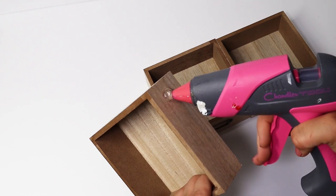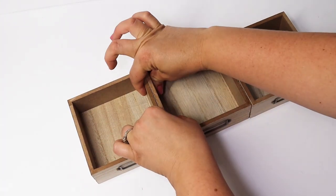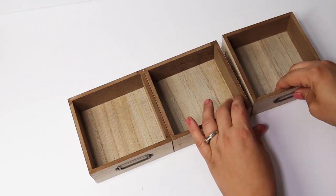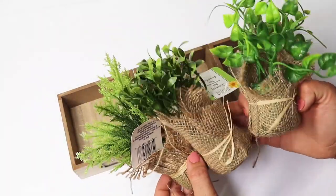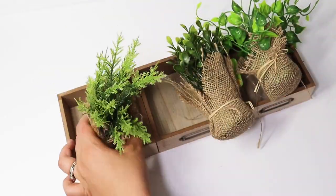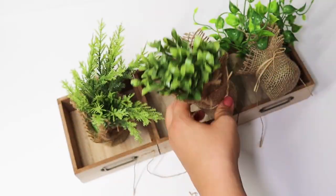I wanted to share another DIY with these wooden boxes since I'm seeing them out at the stores. I took three of the smaller ones, but you could use any size for this. I glued these together, and then I picked up three Dollar Tree plants. You could use any type of greenery, especially since I'm going to be upgrading these a little bit and adding in some little metal planters.